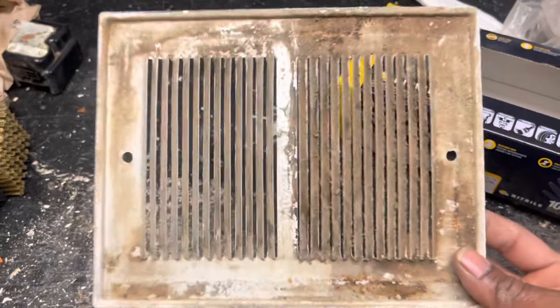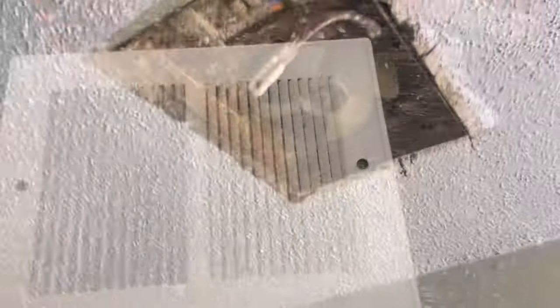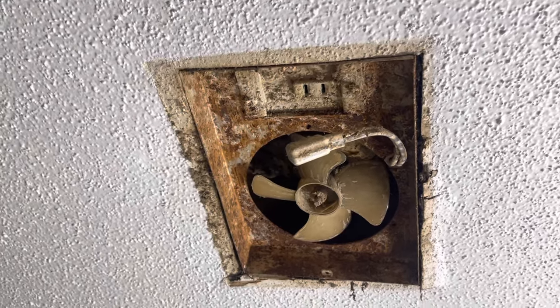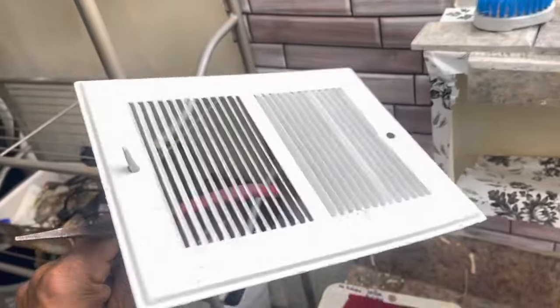Big difference. New side, old side. We're going to finish scraping it off. Clean it up. All cleaned up and scraped. We're going to do a little touch of spray paint. And we're good. Let's repaint it. Front and back.